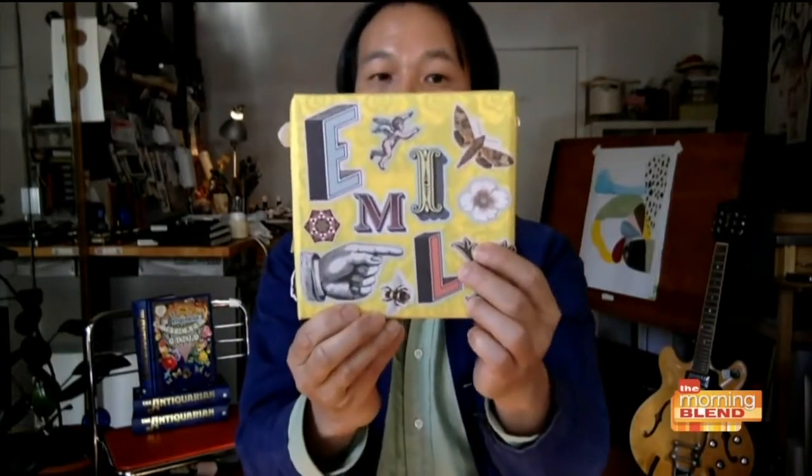I'd like to show you an example. Here's a little project that I made — it's just a little customized gift wrapping for my friend Emily. You can see that these are all stickers I got from the book. When you combine them all, they just become this beautiful collage. Being able to use the stickers right out of the book and combine them however you see fit with your own pieces, you're really able to customize whatever you're working on.